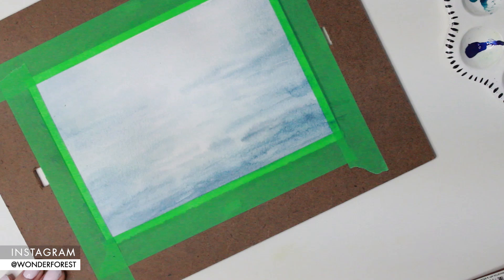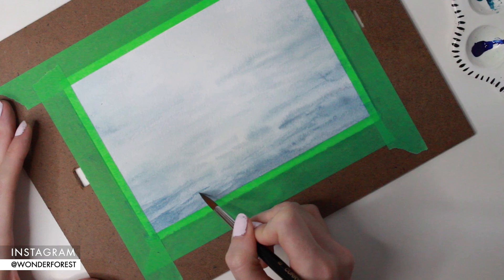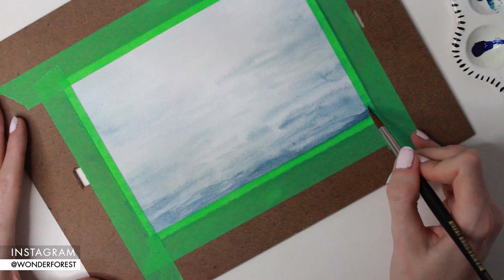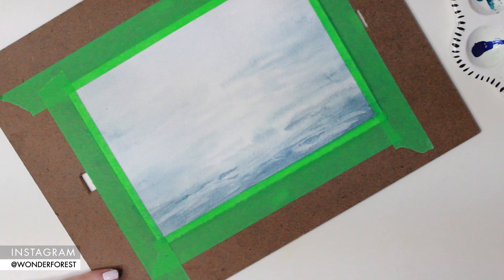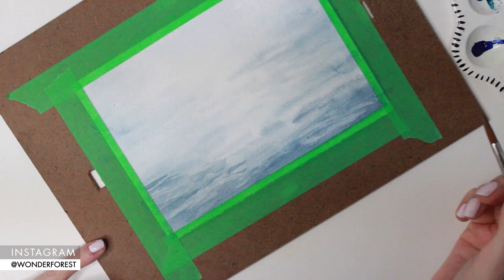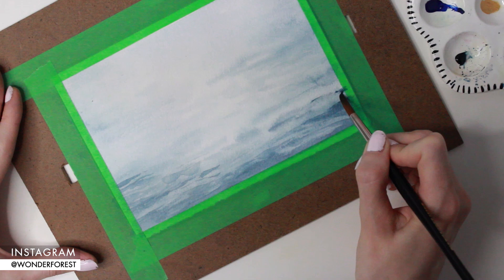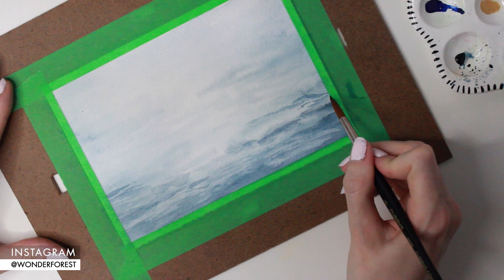Now I'll dry that and get started on the next layer. I've switched to a size 8 brush, still using that same indigo color, and I'm going to start defining these waves a little bit more — creating strokes of different sizes and widths. There really is no right or wrong way to do this. What I found easiest was to use the tip of the brush and then push down on the belly of the brush every so often to create different sized strokes. With the tip the strokes are thinner, and as you push down they get thicker, adding a more natural organic look to the ripples. I'm focusing on darkening some of the bottom areas of the darker strokes from the previous layers.